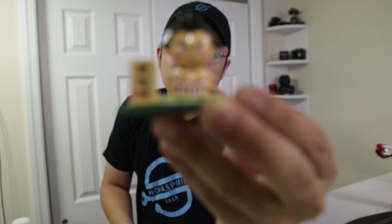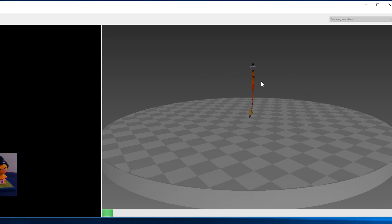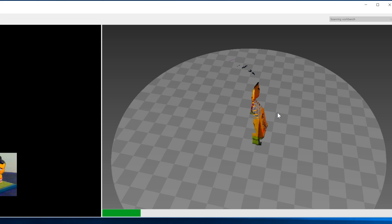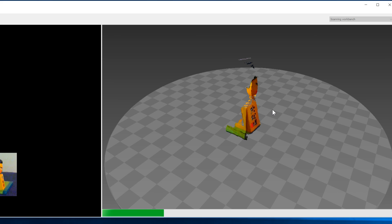For my first test, I decided to go for a little toy like this — a very small Japanese toy. But if you notice, it doesn't do black very well. Anything that it detects as black, it will just automatically not detect at all. It absorbs the light, and the bed is black too, so anything that's black just won't work. A couple of my toys have black on them, so I decided not to go with those.